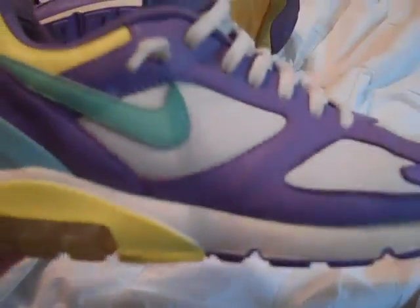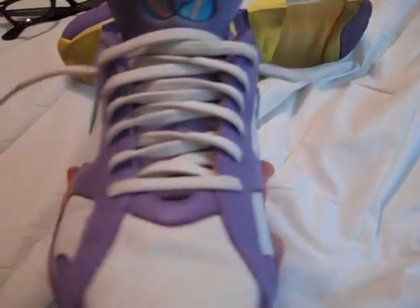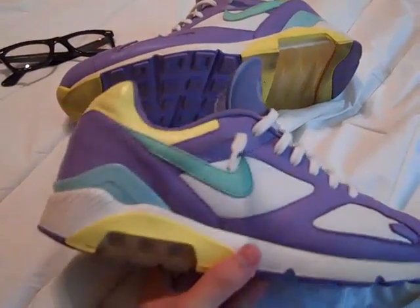I've worn them a lot. They're size 12. I guess you can offer on them if you really want them, but I don't really care much for selling them. So let's do a review.